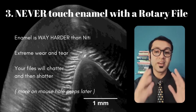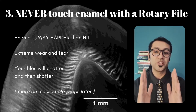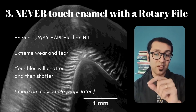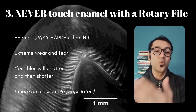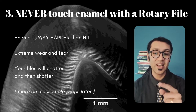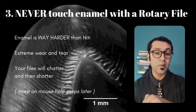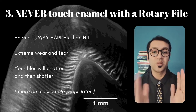Number three: never ever let your NiTi instrument touch enamel. Make sure that you de-roof your pulp chamber completely and make sure that the walls are tilted slightly outwards. When you're introducing your file, you do not want that NiTi instrument to touch enamel, because if it does, it's going to vibrate and wear off very fast — the hardness of enamel is way more than the hardness of NiTi. That sound you hear when it's hitting is known as the chatter, and that chatter is eventually going to lead to shatter. So de-roof your pulp chambers completely, and if you have a mouse hole prep, expand the orifice so that you're able to enter without touching the sides and especially without touching enamel.